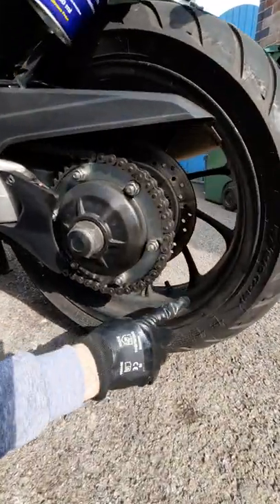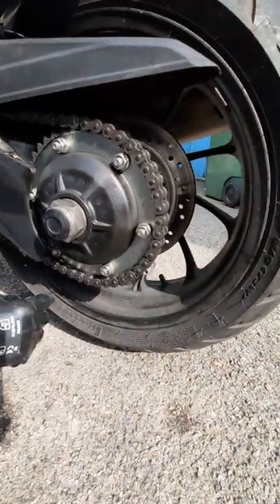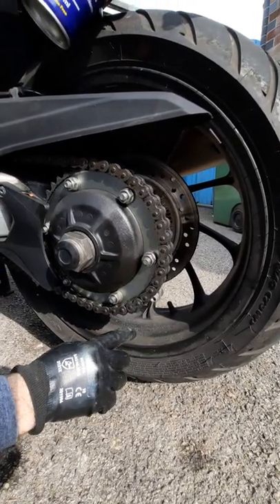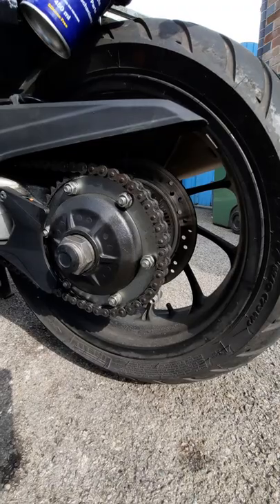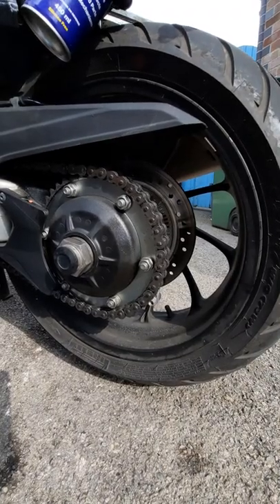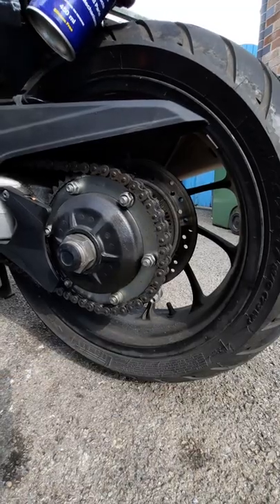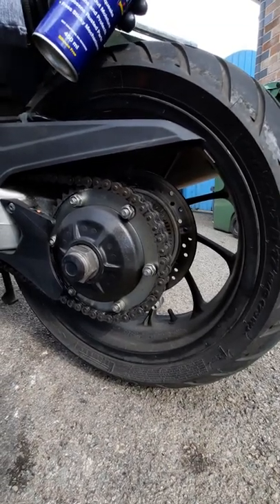So as you can see, this wheel is really dirty — filthy. It's had lots of oil and fling off of the chain here that gets onto the wheel. If you try and use a sponge and soapy water, the chances are you're just going to move and sort of slide all of that grease all over the place, and it just simply won't cut through it.